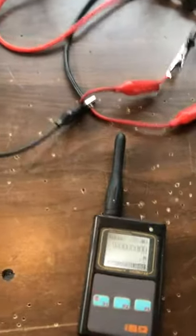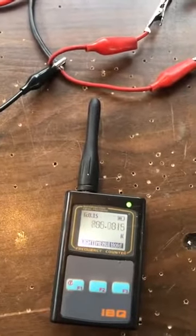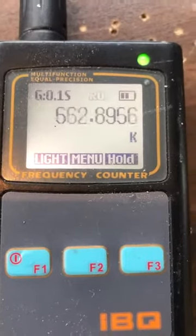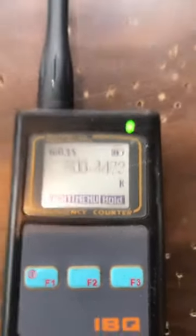Looks great. Stable? Silent? Frequency? Almost a megahertz. Wow. That's just pounding it out. Pounding it out.